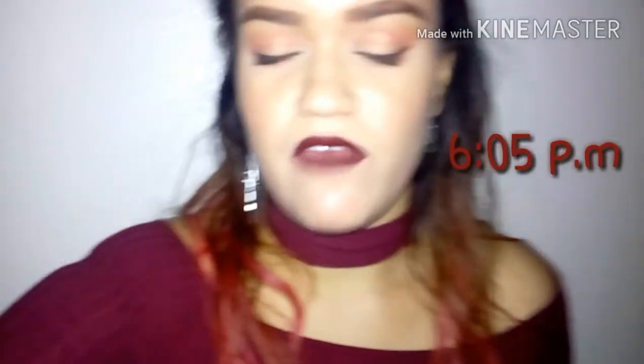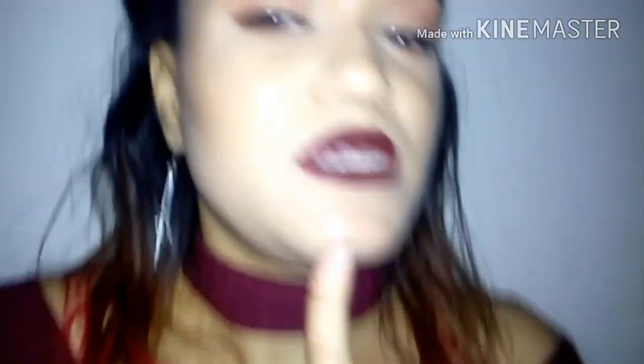Okay guys, so I just had dinner — it's about 6:05 in the evening. This is what the lips look like. As you can see, it's smeared quite a bit, not a lot, nothing I can't manage, but it's smeared a bit and it already faded in the inside, which I guess I already knew was going to happen. I'm going to fix this and check in at the end of the night to give my final thoughts.